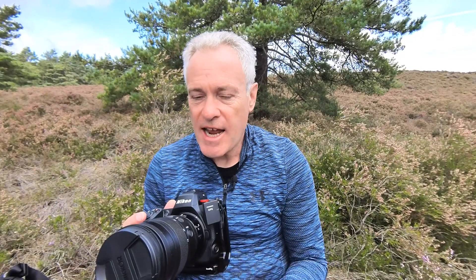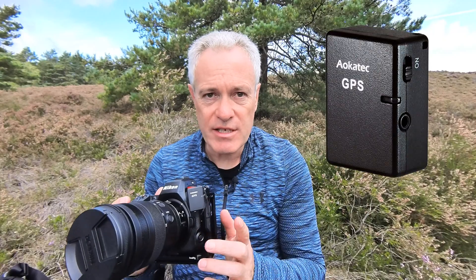So I stopped using Snapbridge. Luckily on the Z8 we've got the return of the 10-pin connector, which I haven't had since my D800 and my D850. On those cameras I used the 10-pin connector for shutter release and I also had a small GPS unit I could connect, because neither of them had GPS. Like many photographers, I have an archive of all these different components — I rarely throw cables and things away. So I went looking for that GPS unit, found it, and it's an Aokatec AKG-1.